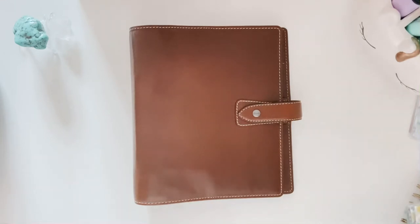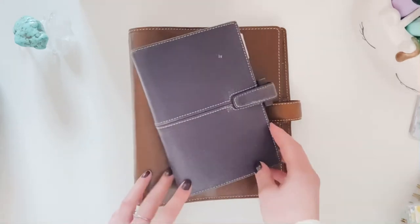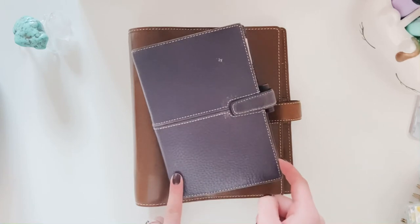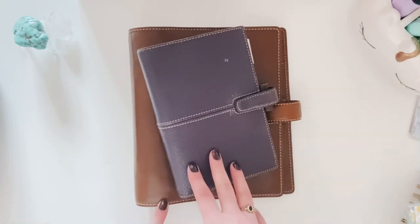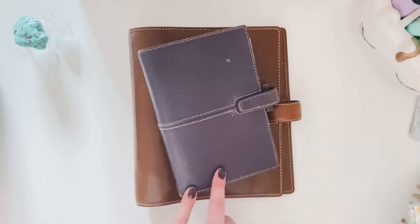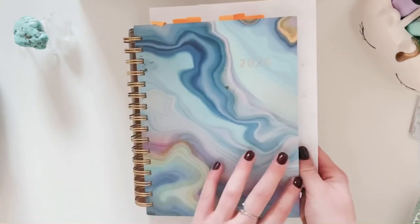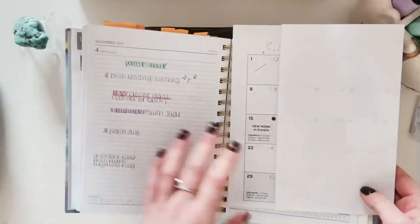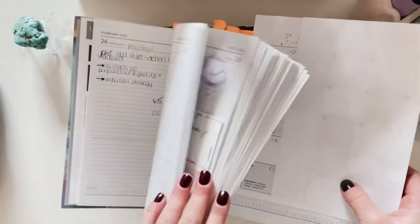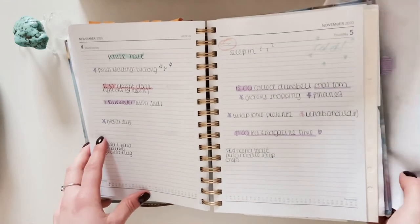Today I just wanted to talk about setting up the dividers for my Morden that I'm going to start using next year, 2021. This is what I've had before — I've always used this Filofax personal size. I used it for about 10 years and loved it. I've explained that in previous videos, but this year I switched to giving a day-per-page planner a go, which just hasn't worked for me for various reasons.